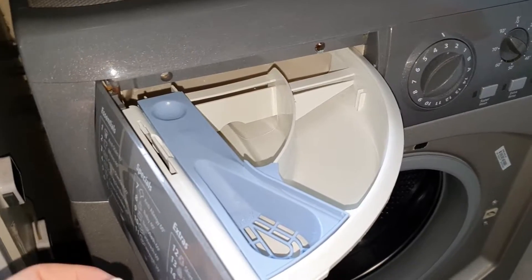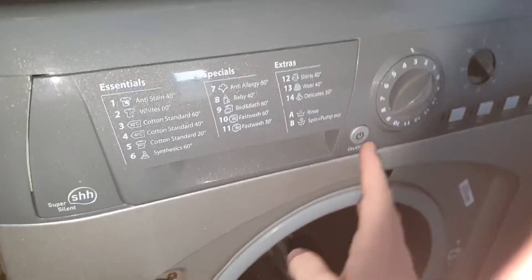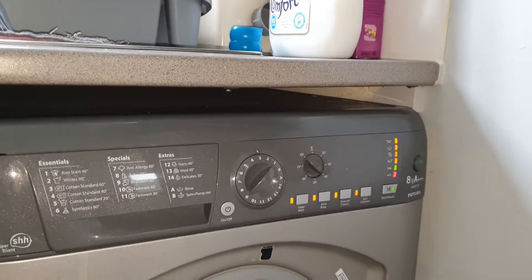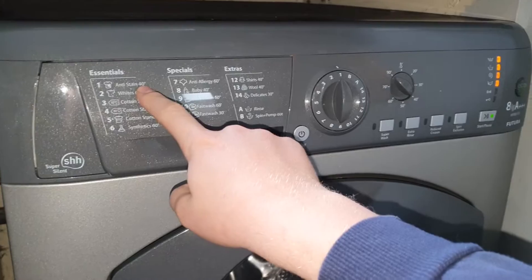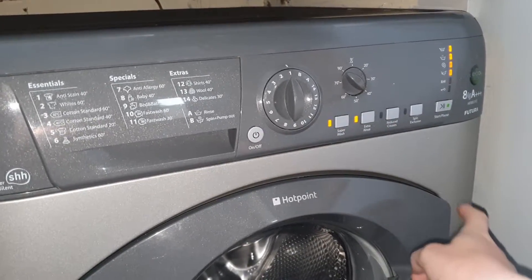Let's take a look at the programs and options. To turn the machine on, you press that button — make sure it's on at the switch. Program number one is Anti-Stain at 40 degrees. You can have SuperWash, extra rinse, and not reduce creases.